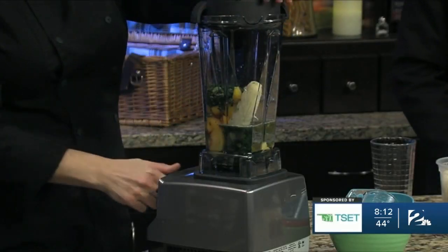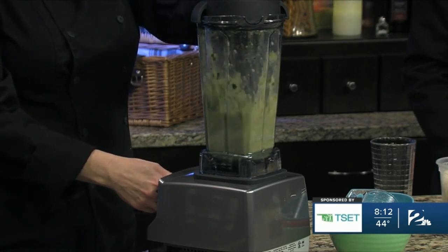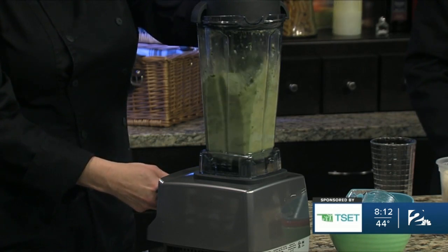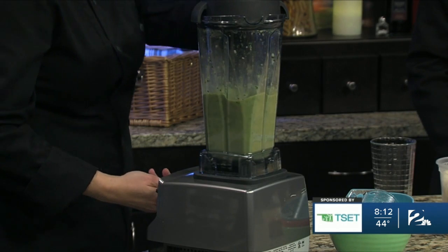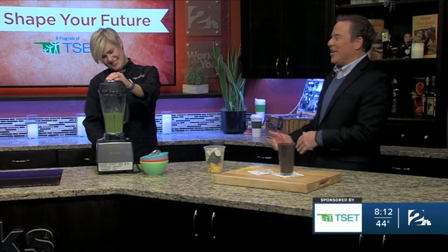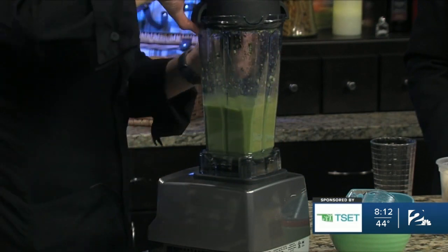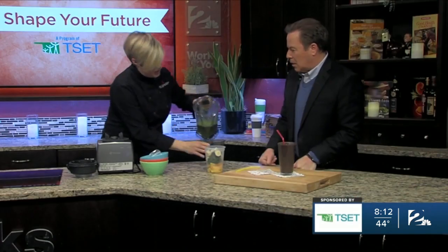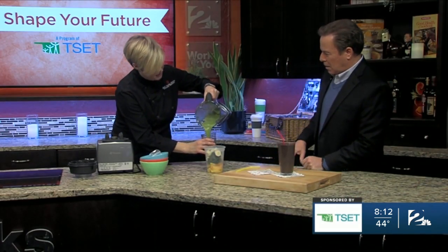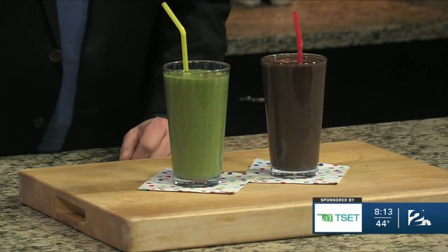Okay, so we're going to blend this — it's just going to take a few seconds. We're going to give it a pulse and then turn it all the way up. It's going to turn a really beautiful bright green color. You want to get it well pureed so that those leaves are not just hanging around in it — you've got to sneak that by the kids if they see any leaves. It is well pureed, so this is just going to go right into the glass. And a fun straw goes a long way — we used to call these bendy straws.